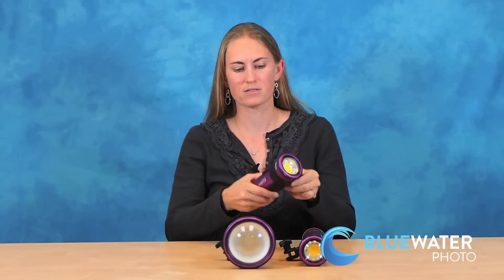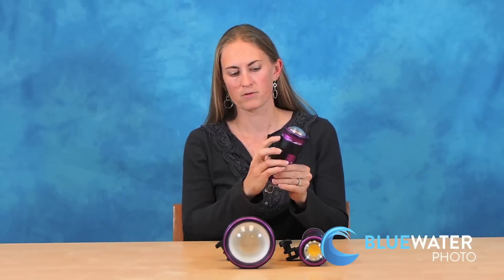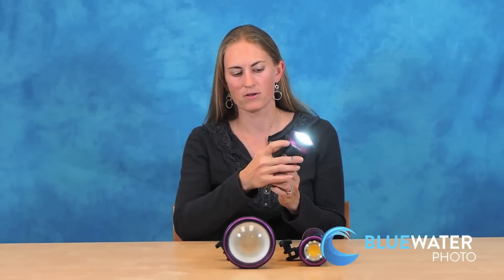The controls on these lights is a simple turn band. It locks in place when off. Slide it down and over and the light will turn on, and you have very easy to hear defined clicks for the different power levels. It clicks into place as the light turns up and down, and then you push it down to turn it off and it locks off in place.